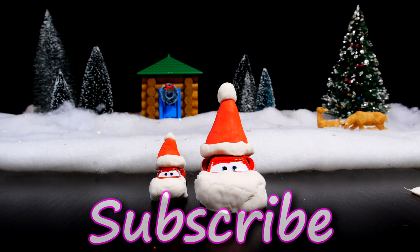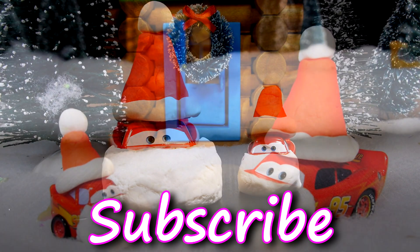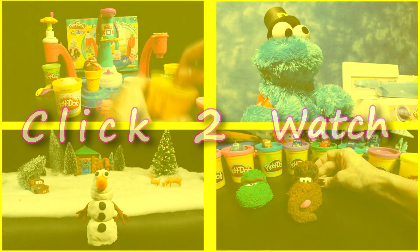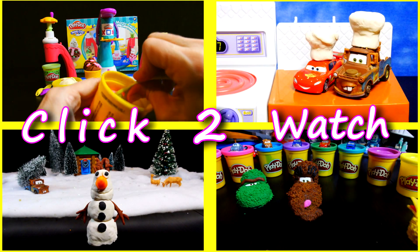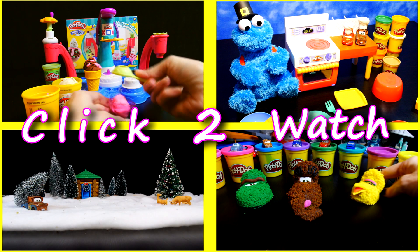This is a quick and easy way to transform your favorite Cars characters into some of your favorite holiday characters. For more Play-Doh, Disney, and Cars 2 fun, check out other videos on our channel. Don't forget to like and subscribe. Thanks for watching.